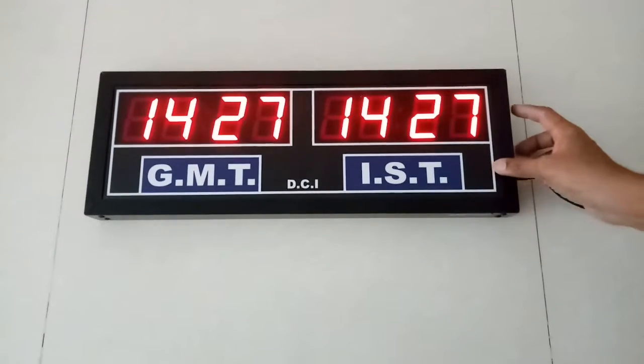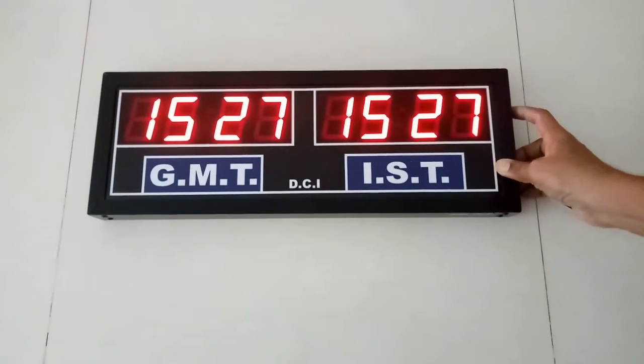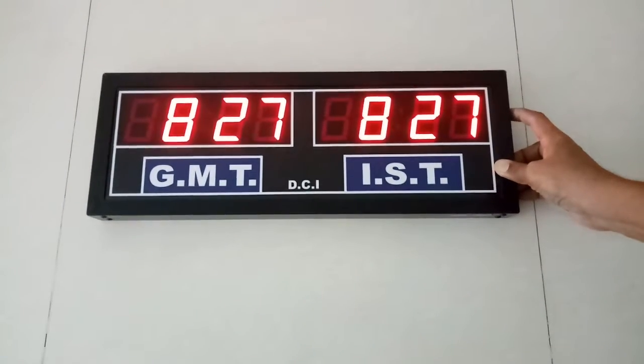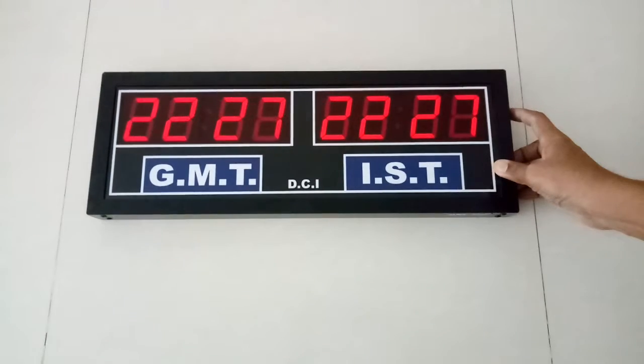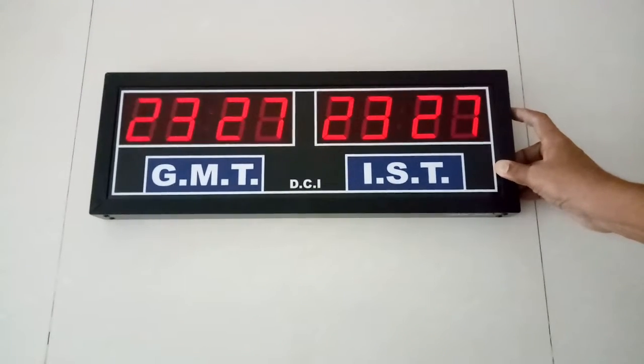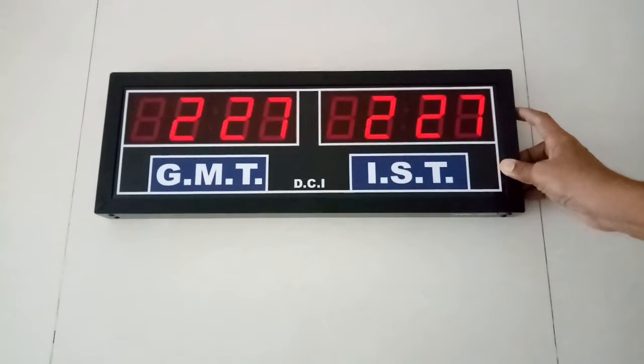Now first you set the Indian time as desired. The clock becomes dim at night — this is in auto mode, from 10 pm to 7 am Indian time.